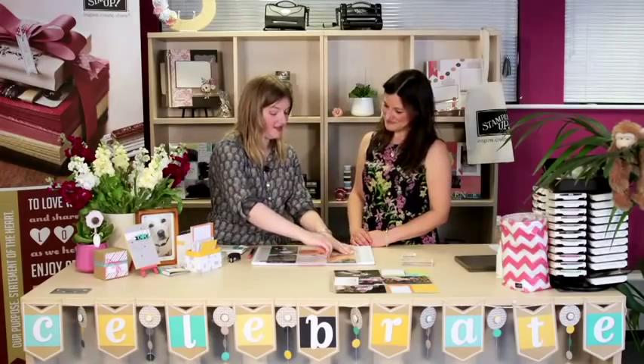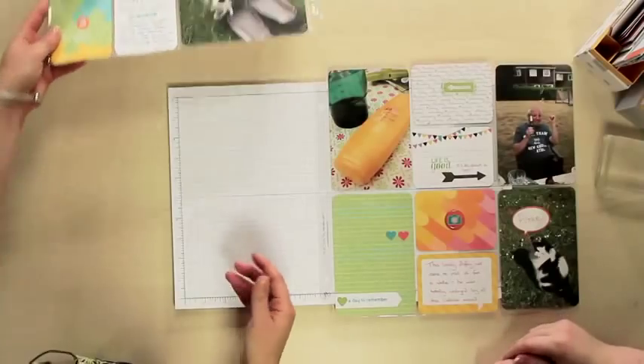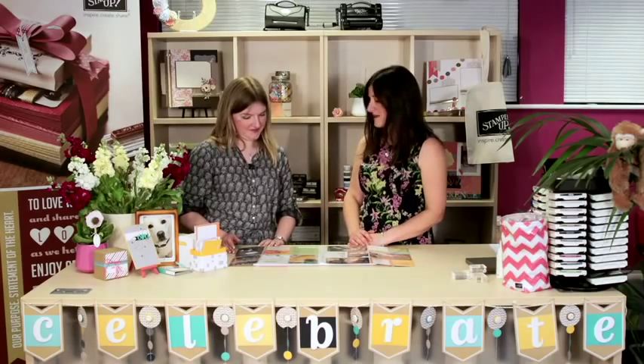Being a Stampin' Up demonstrator, you get discounts, and I love discounts because it means you can just have all your favourites. So it's as simple as that — it takes minutes to put together and away you go. Have a lot of fun with it. So let's fast forward and have a look at both the pages together. I think they look fabulous — a lovely way to really record a memory of a great day.